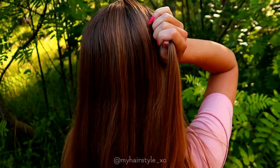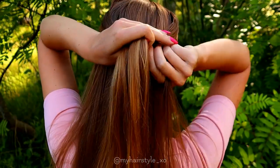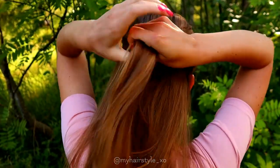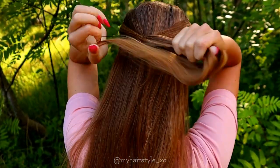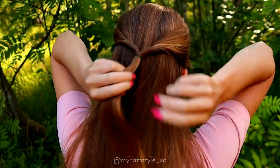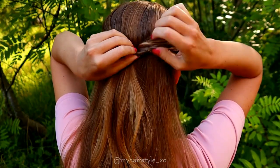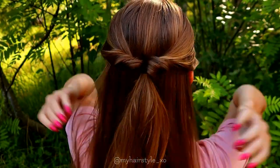For the next hairstyle I begin with some hair from both sides. I bring them back together and after that I take a small elastic and tie them together. Next I flip the hair and pancake the edges just a little bit.